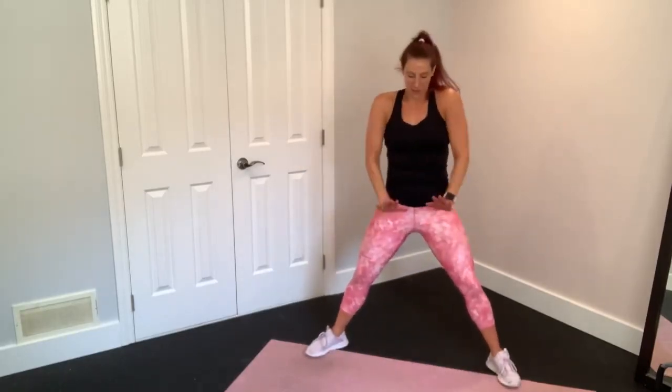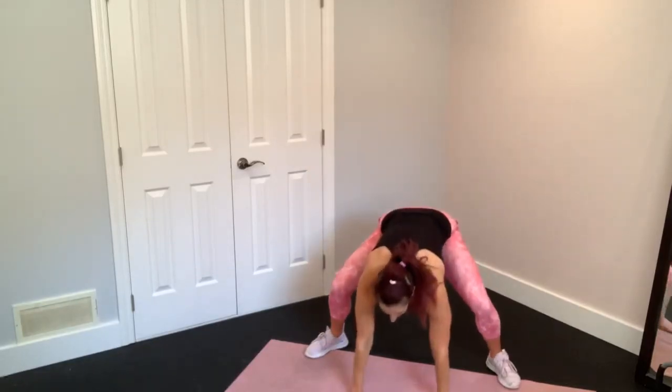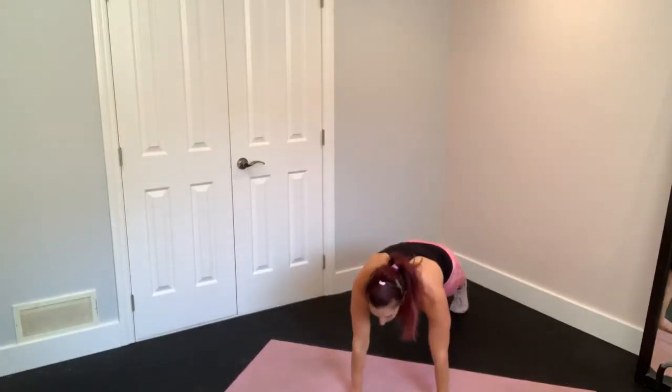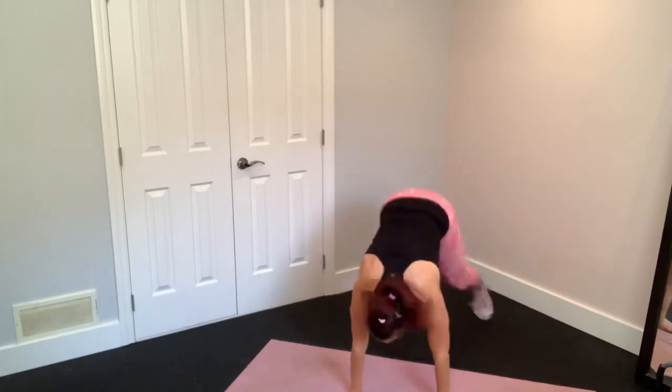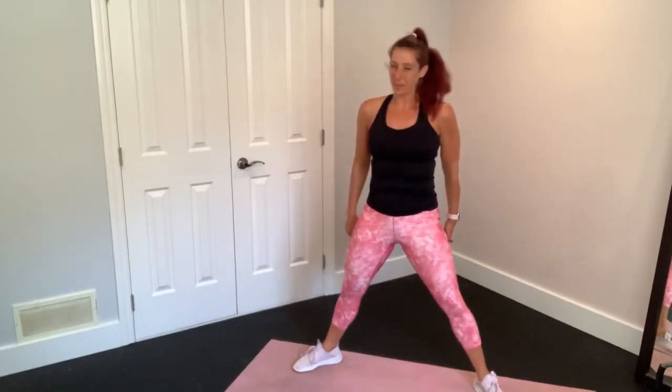Those feet are nice and wide. You're going to reach down for the ground, jump back to plank, hit a nice, beautiful plank position. Now we're going to jump right back with those feet out in our squat, tuck the booty under and stand up.